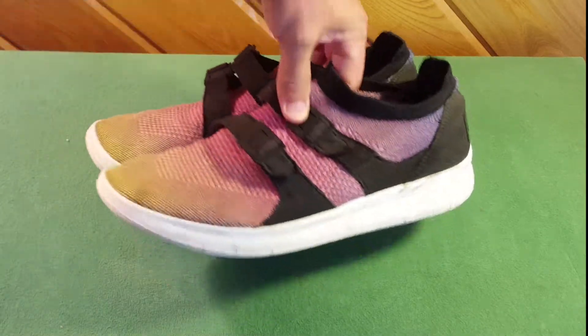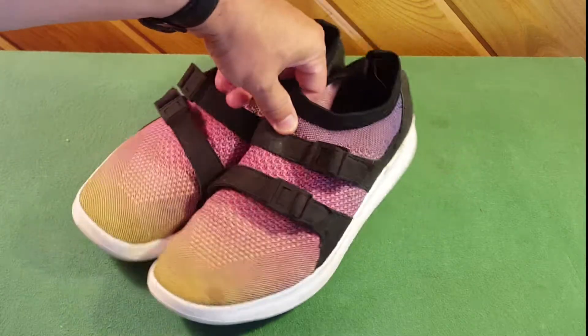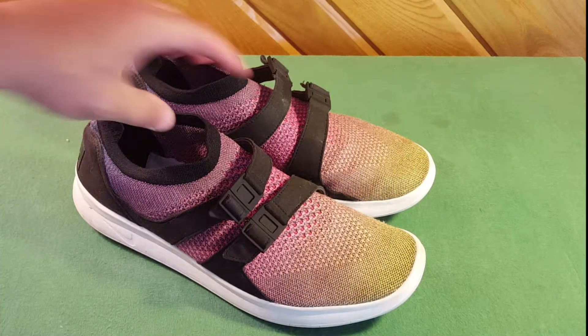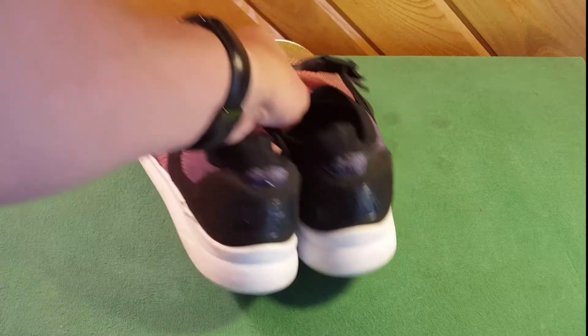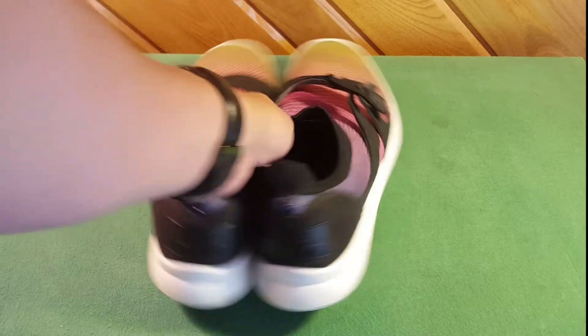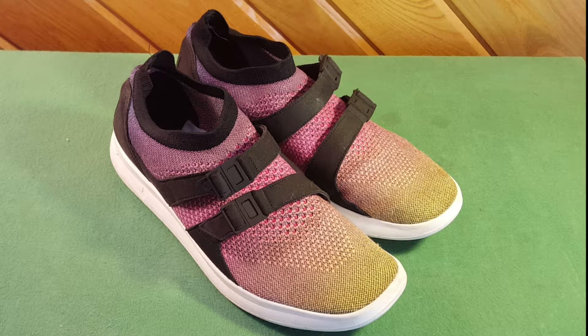Price-wise, I got them on clearance — I paid about 50 bucks — but you can pay anywhere from 50 to 150 online. I'd say the average price is about seventy dollars. These are a Nike shoe; they come in different color combinations. This is the Nike Air Sock Racer and I really like it. It's not an all-around training shoe, but it is a comfortable shoe and I give it a recommend. Thanks for watching.